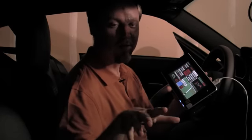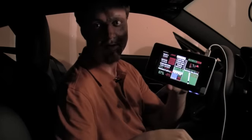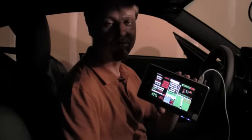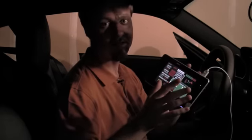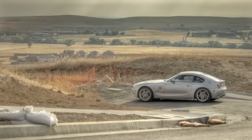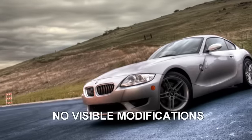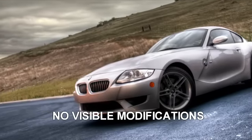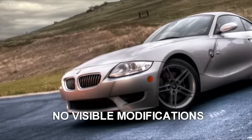One of the cool things about our software is that through the integration we have a software display of a Valentine V1. So that isn't anywhere in the cockpit — it is hidden down in front of the car, but we have designed software that can give that on the display of this UMPC.